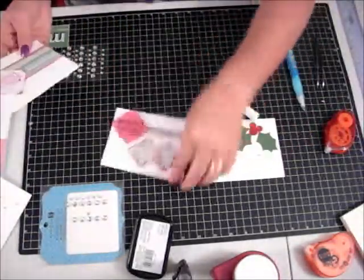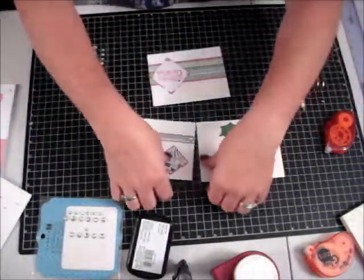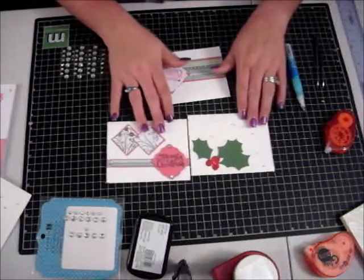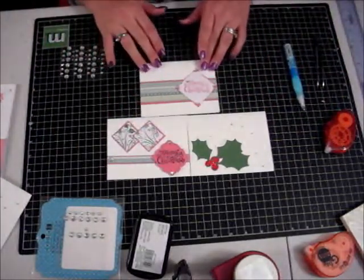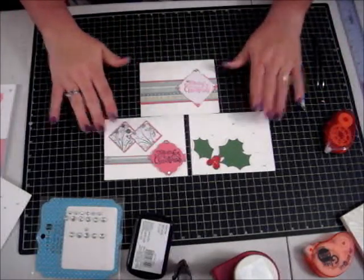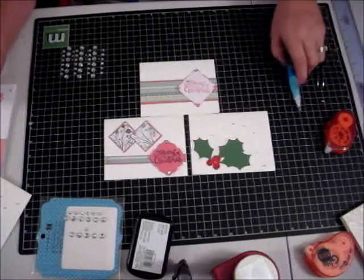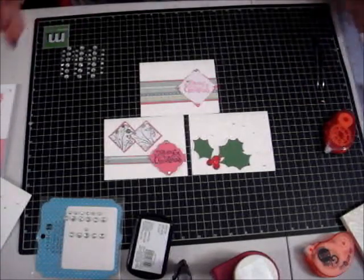That is our number three card of our series of three. If you organized your area it would probably take you maybe 20 minutes to do three of them. I really appreciate you joining us — please watch for future videos, we're doing a lot of Christmas cards. Have a great day, have a blessed day, thanks a lot, bye-bye!